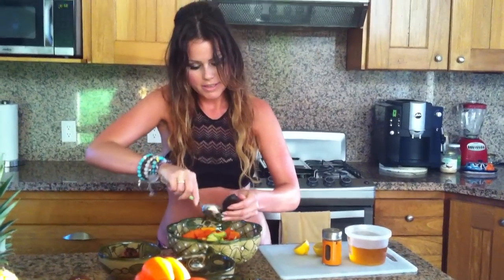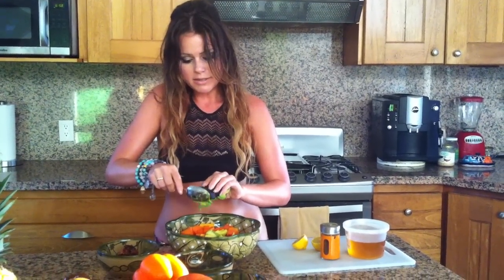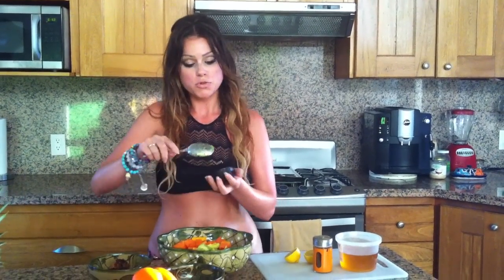Just cube the avocado and stick it right in. Now, a lot of people are afraid of fats, but we need to bust that myth right here, right now — because fats, when they are good fats sourced from nature, they're healthy for you and they actually help you burn fat.